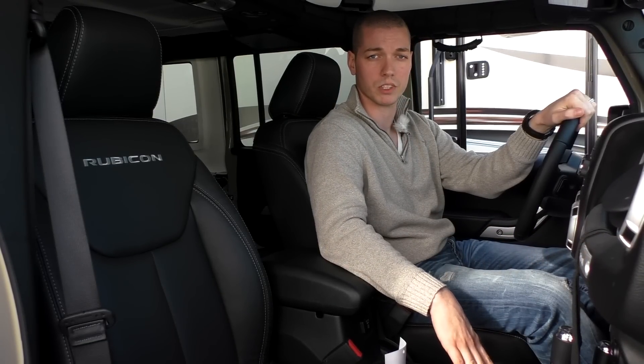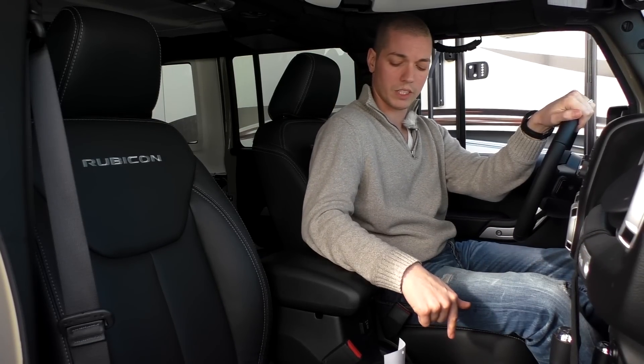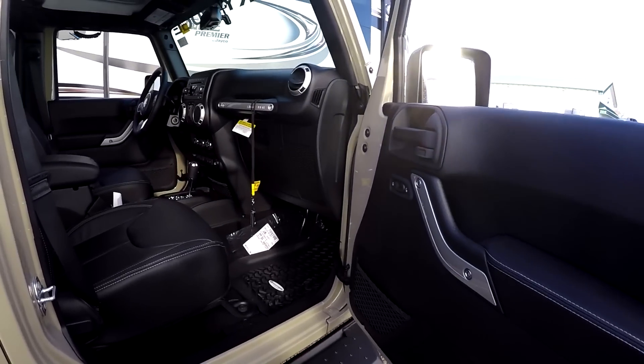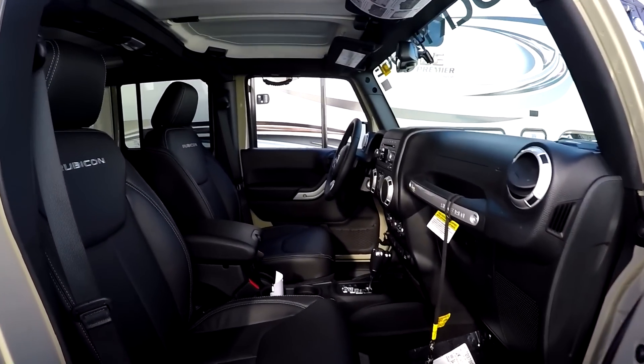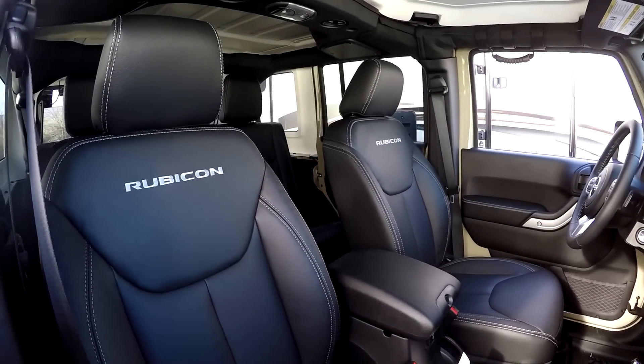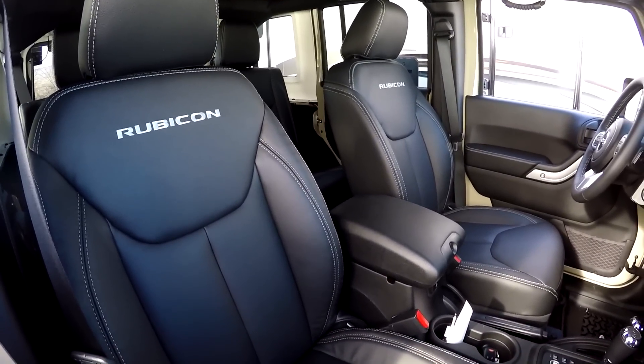This is a five-speed automatic with the auto stick, parking brake, and two cup holders. The seats are very, very nice — black leather, heated, with the off-white Rubicon embroidered in the back of the seats and off-white stitching to break up the color. I think it looks really nice.